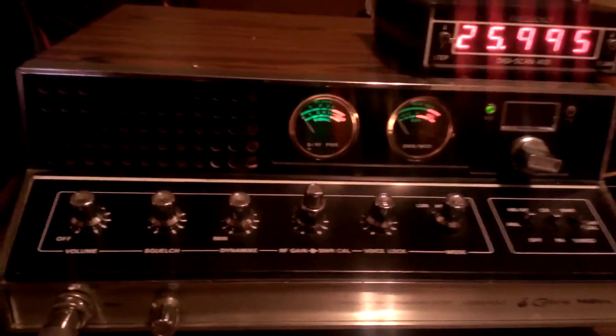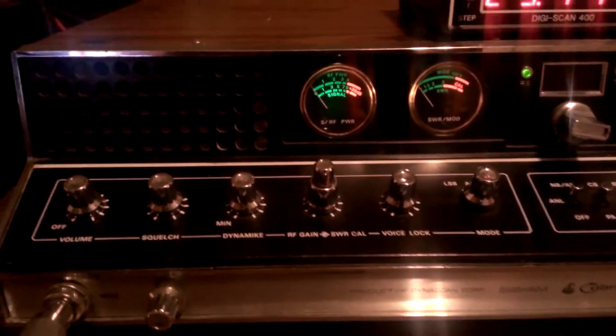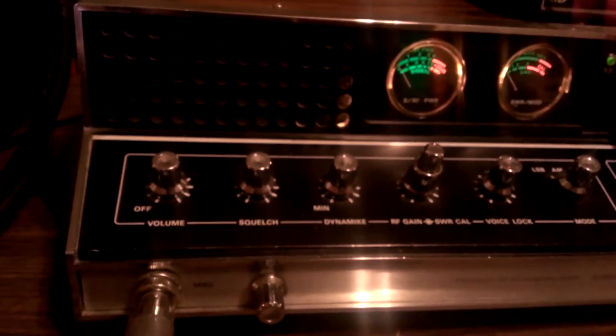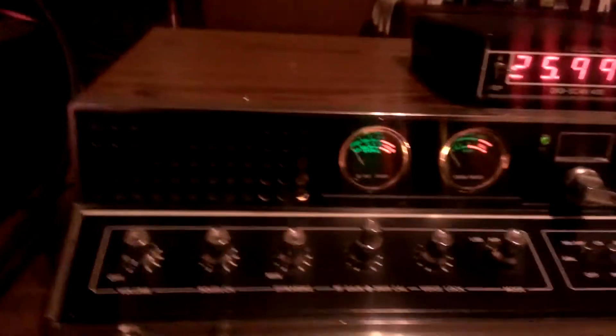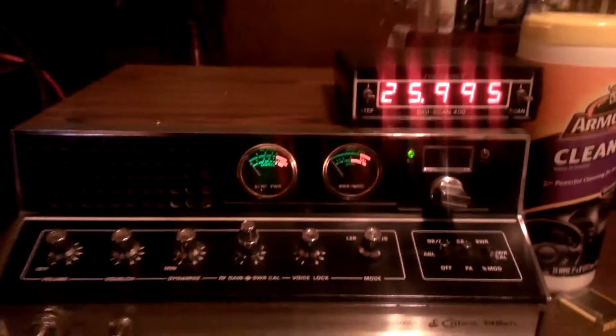Hey, what's going on out there folks, Rooster here in Tennessee. Just doing a little house cleaning, cleaning out some radios that I don't really talk on and don't really need, so somebody else can put them to good use. This one in particular is a Cobra 142 GTL — nothing's wrong with it, it's really clean. It's just a radio that doesn't get a lot of talk time on my desk. I've been talking on it the last couple days, and I got to thinking, man, it's been almost a year since I've talked on this thing. So I figure if somebody else wants it, they can have it. It's got one scuff on top of it — that's really the worst thing on this radio. Other than that, it's in really good shape.